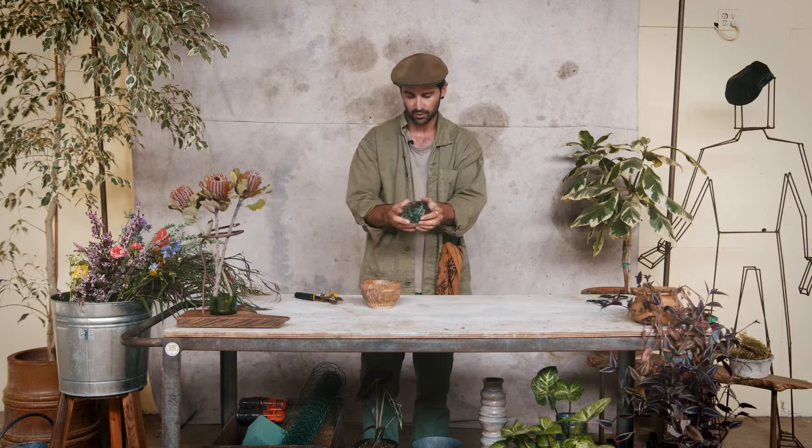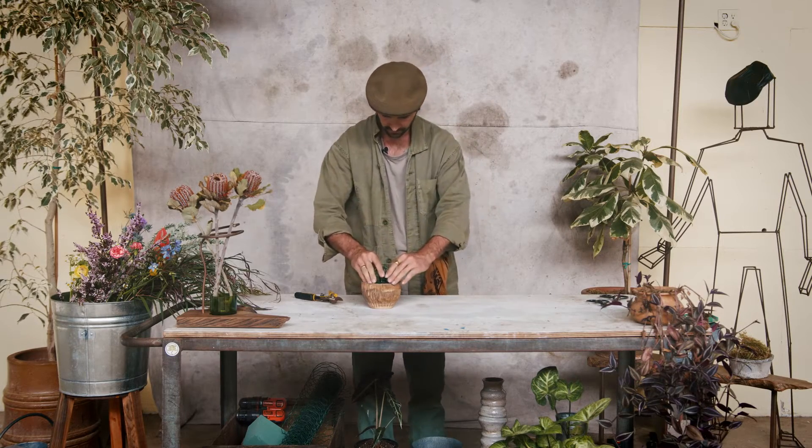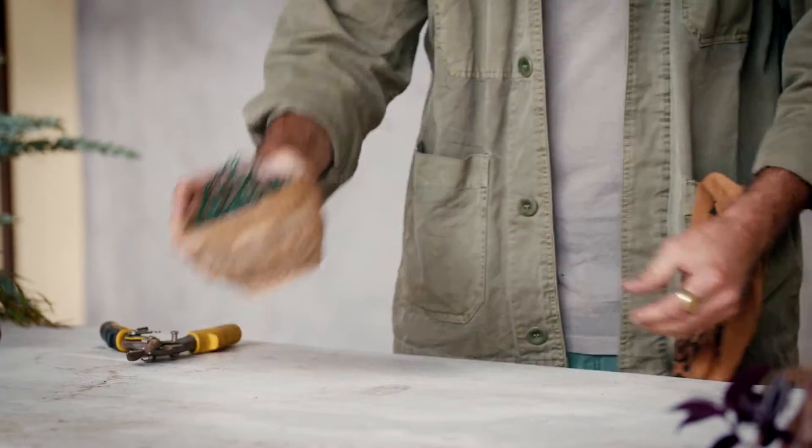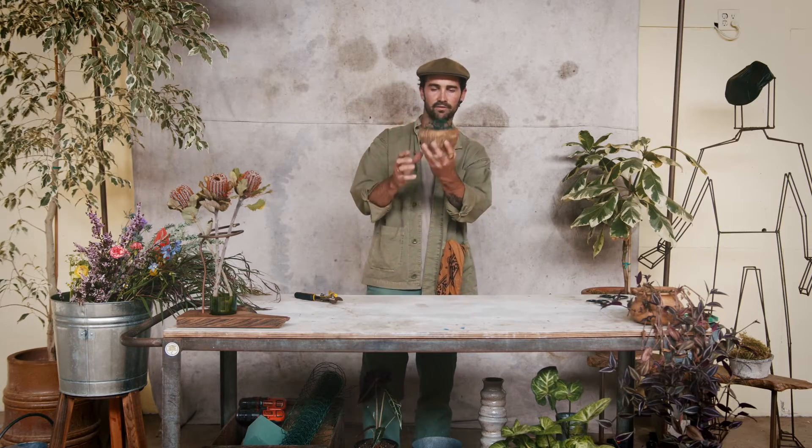I'm just folding it over — kind of like origami — making a messy kind of cage. Any stem going in any particular direction is going to have no problem finding another piece of wire to hook into. We've got ourselves a ball that'll fit nicely inside the vase, and don't be concerned if it protrudes above the vessel — by the time we fill it out with foliage you won't have any issue.